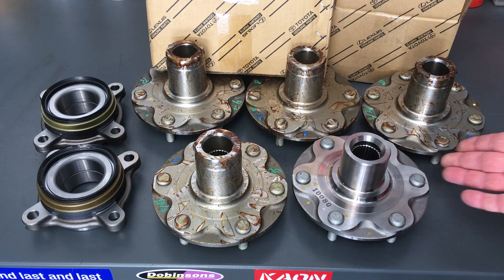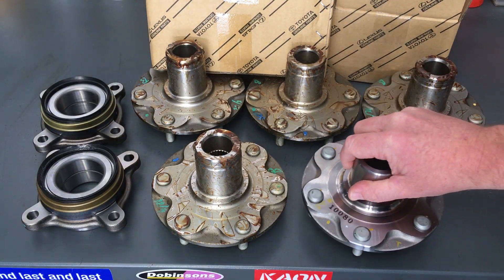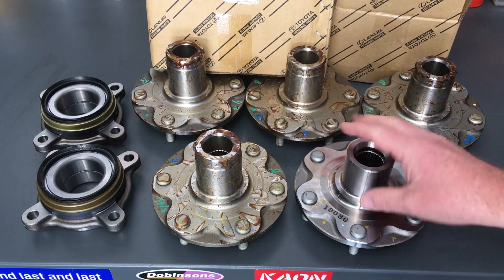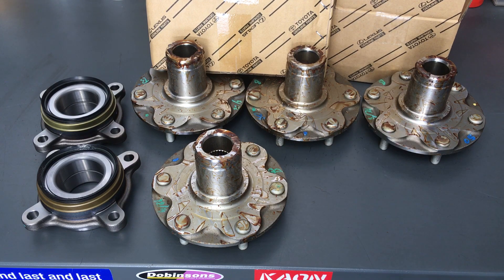They're both in plastic bags. The difference is these Prado ones don't seem to have any rust prevention coating that I can notice, and there's certainly no surface rust whatsoever — they're beautiful in a sealed plastic bag. I'm happy with that.